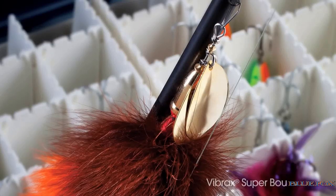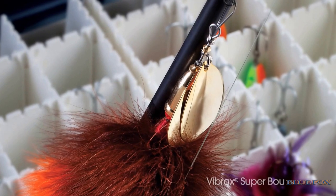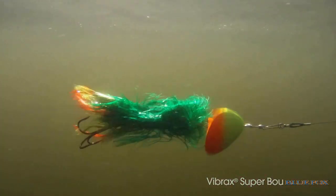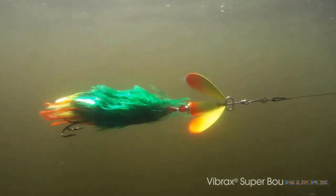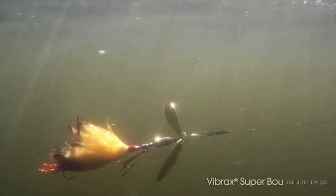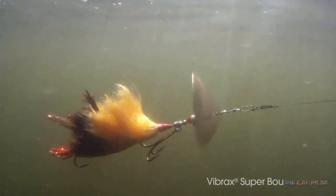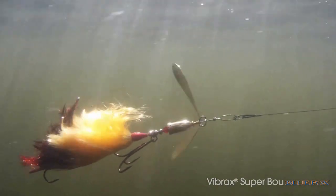What makes a Superboo so special is that we use a real high vibration blade. We have two different models — our smaller size 8th and our larger size 10th. This allows you to have one smaller bait that you can burn over cover and reel in really fast, and then a larger, big profile, high vibration bait that you can slow roll over weeds and rocks.